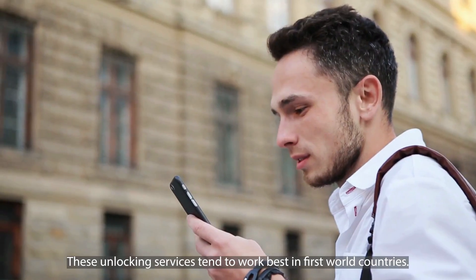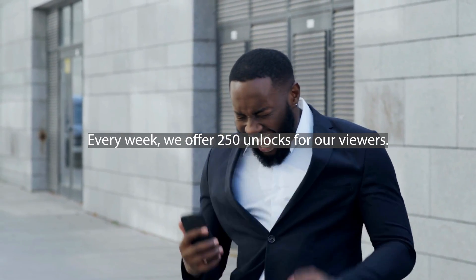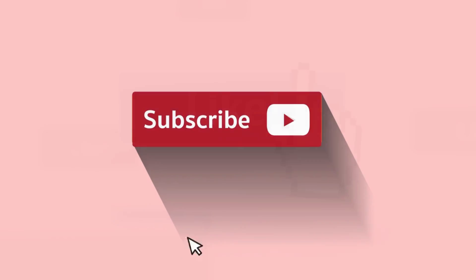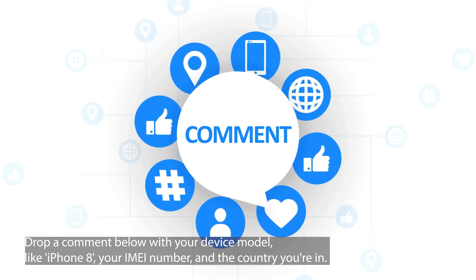Just so you're aware, these unlocking services tend to work best in first world countries. If you're not able to access them, or you'd rather not use the services directly, don't worry — you've still got a shot at unlocking your device. Every week we offer 250 unlocks for our viewers. Here's what you need to do to get in on that action: simply like this video, hit subscribe, and drop a comment below with your device model like iPhone 8, your IMEI number, and the country you're in. That's it. Once you've done these steps, you're in the running.